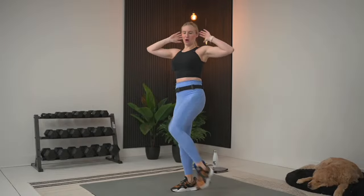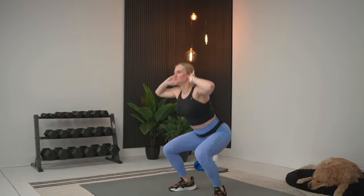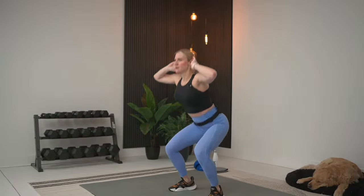As you go into this squat, as you feel those muscles start to get warm, you can take it a little bit deeper. We'll do a couple more and then we're going to do quad pulls. We'll do two more on each side.